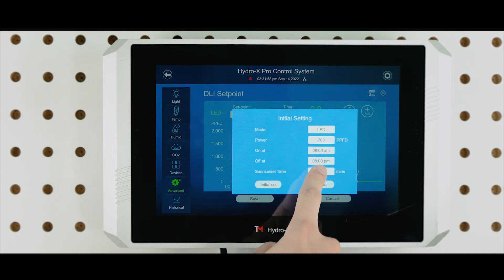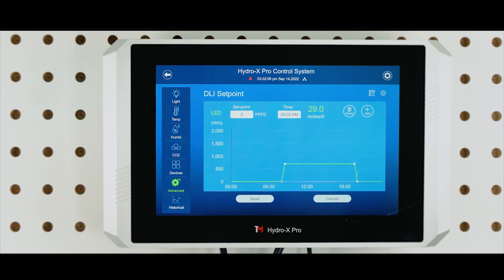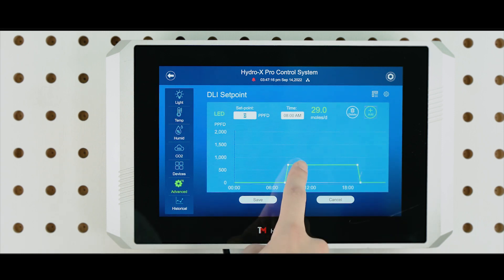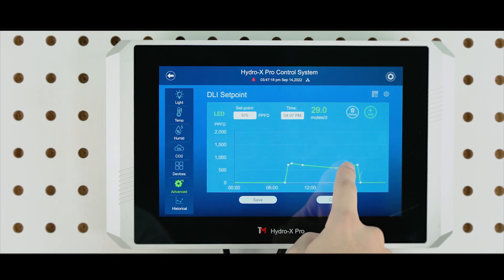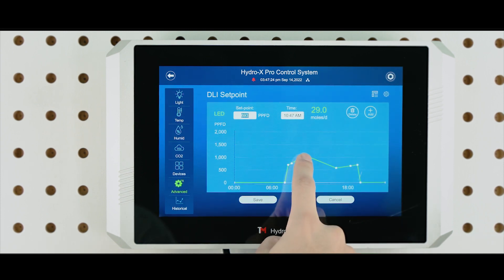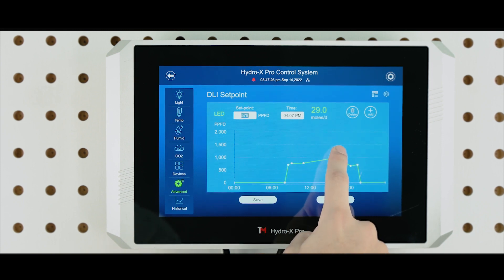You can also set your desired sunrise and sunset time here, with a maximum of 30 minutes. You can then add more set points to fine-tune your schedule. Simply tap on the Add button, and then tap on the line to create a new set point on the line chart. Tap the Add button again to disable this option. You can then ramp up or ramp down the PPFD level at any specifically desired time.